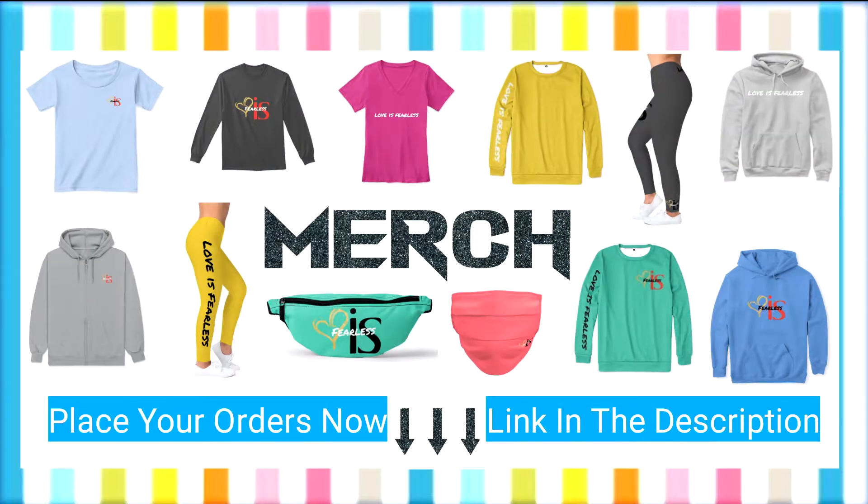Also please be sure to check out the new Hard to Go Cuisine merch. The link will be found in the description. Now let's get right into it.